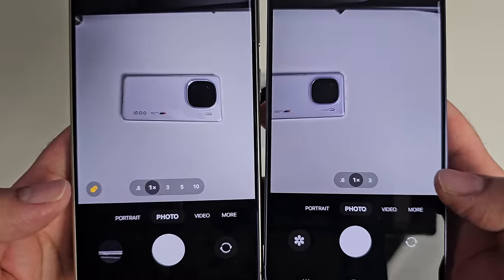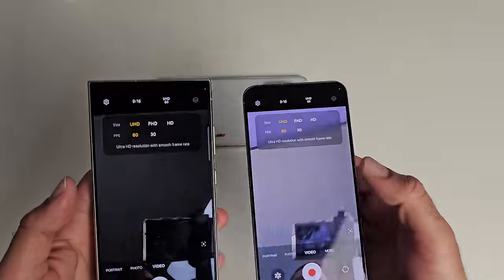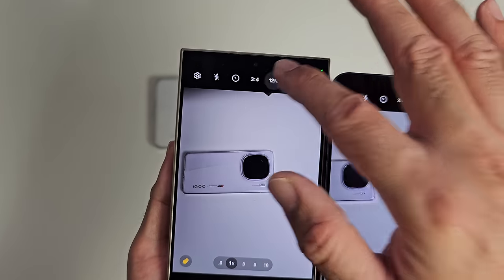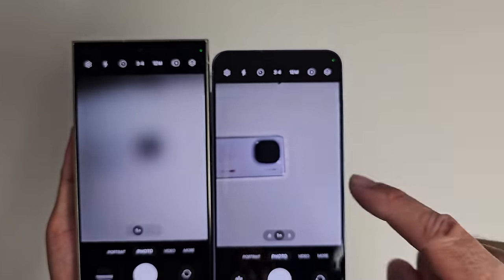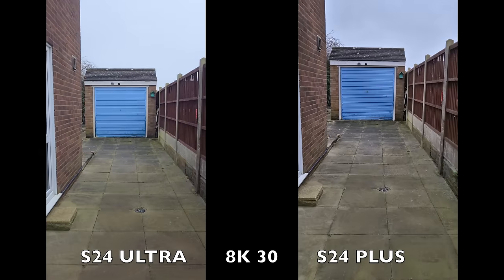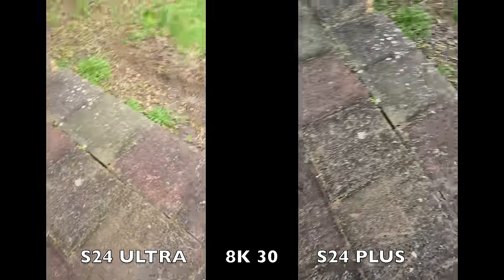The camera menus are exactly the same on both phones — portrait, photo, video. Maximum video resolution supported is 8K at 30fps, and both also support 4K 60. Front cameras on both can do 4K 60. Under standard photo mode, the Ultra offers 12, 50, and 200MP options, while the Plus offers 12 and 50MP. Both 8K 30 and 4K 60 video clips look beautiful with optical image stabilization — super smooth and stable looking video on both phones.